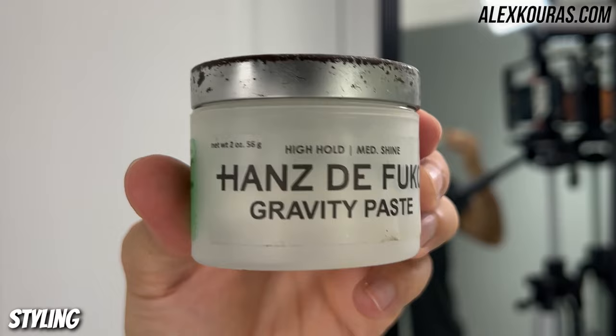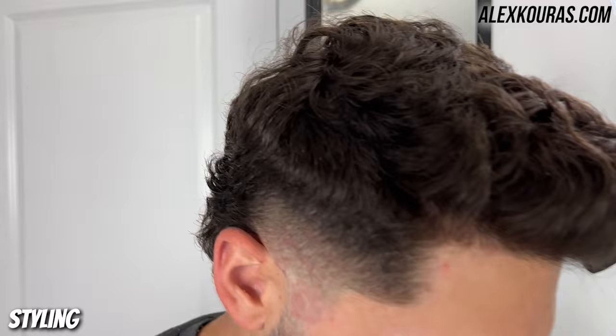Now to style this mullet, I've got some Gravity Paste by Hanz de Fuko. I got a nice pea-sized amount of product, emulsified it completely in my hands, then ran it through my hair, and I'm going to be styling it like a pompadour. But first, this is the before of the self haircut.